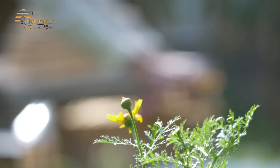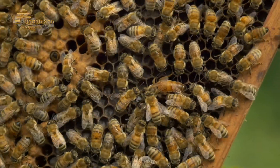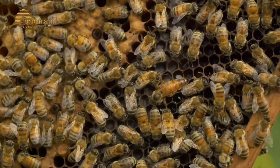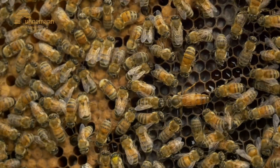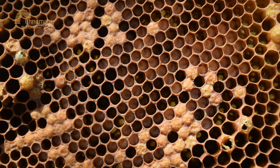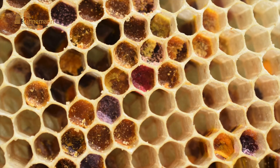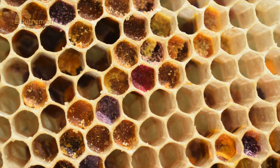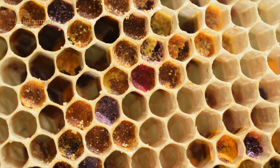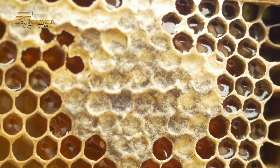Opening a hive has to be done very slowly with respect to the bees — they are very sensitive and don't like fast movements. The first thing we look for in the hive is the queen and her ability to lay eggs. A healthy colony has to contain four combs with eggs and larvae that look harmonious in the center, two combs with pollen, one on each side near the larvae.